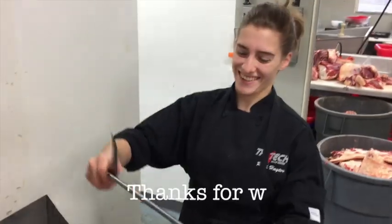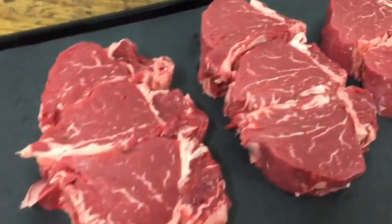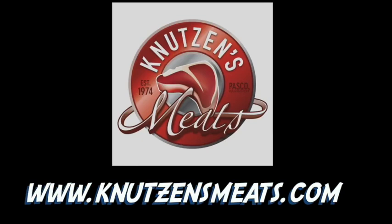There you have it! Now you know more about filet mignon. This has been a production of Knudsen's Meats. Make sure you check out our website at www.knudsenmeats.com, click the like button, and subscribe for more Carnivorian content.